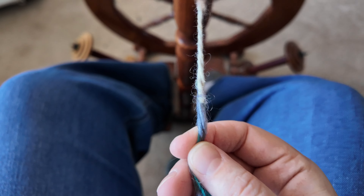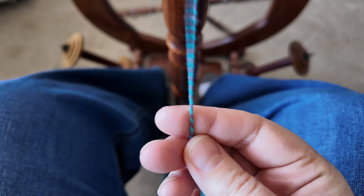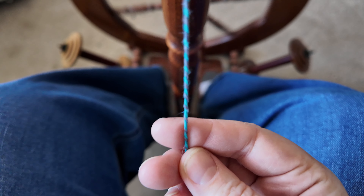When you are plying you're always spinning in the opposite direction of what you were spinning your single ply in. For me I always do that to the left, so you can see I'm spinning to the left.